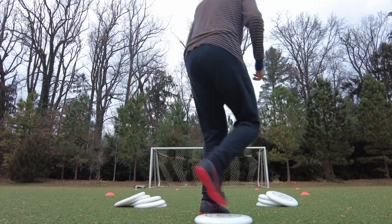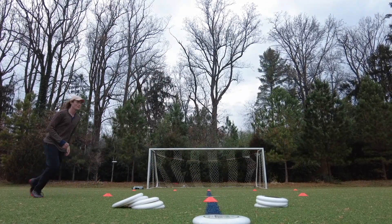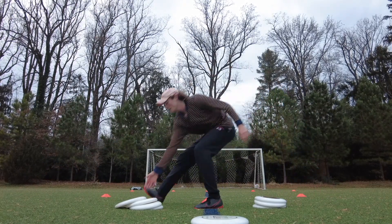The first drill simulates throwing to a force side under. We're going to grab a disc at the top of the cone, toss it up to ourselves, catch it, and throw it to the same side of the goal.